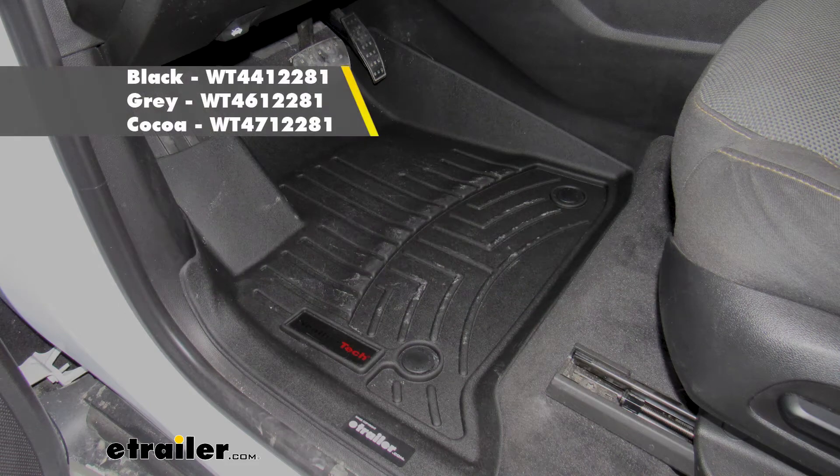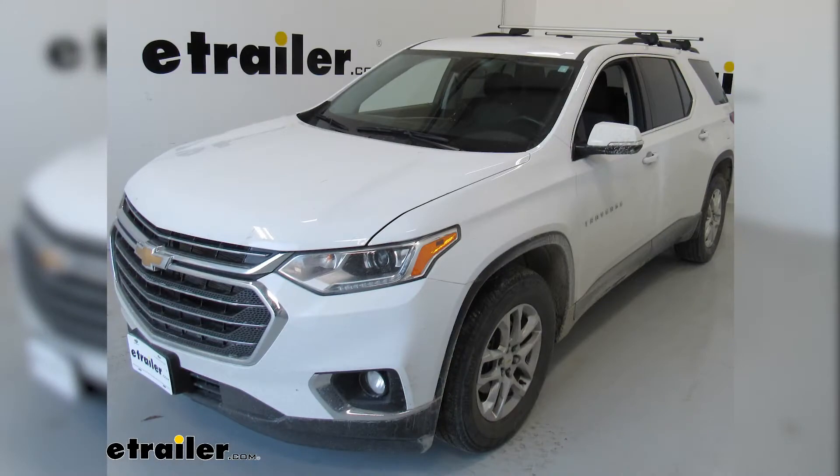What's up everybody, it's AJ with eTrailer.com. Today we're going to be checking out these WeatherTech floor mats on this 2020 Chevrolet Traverse.